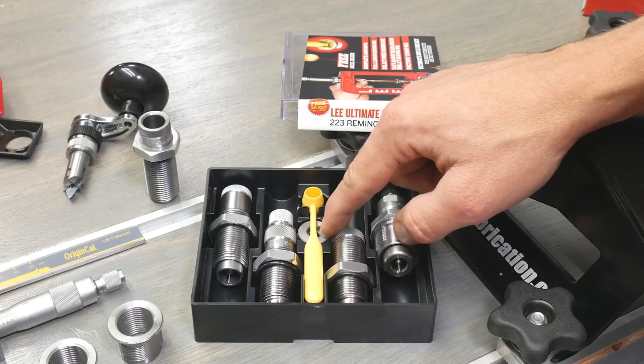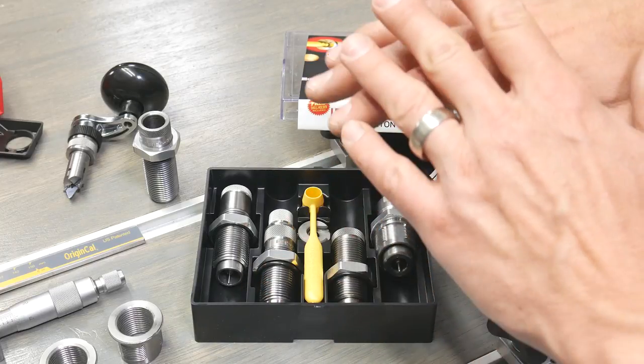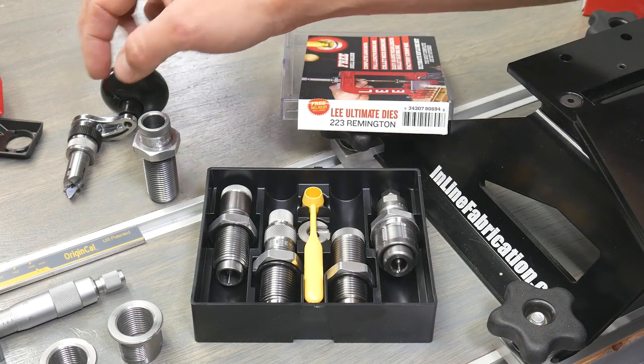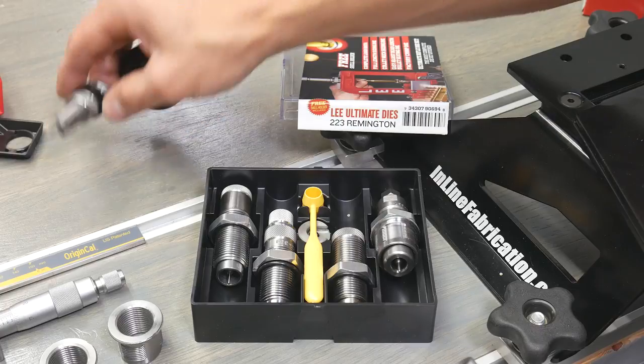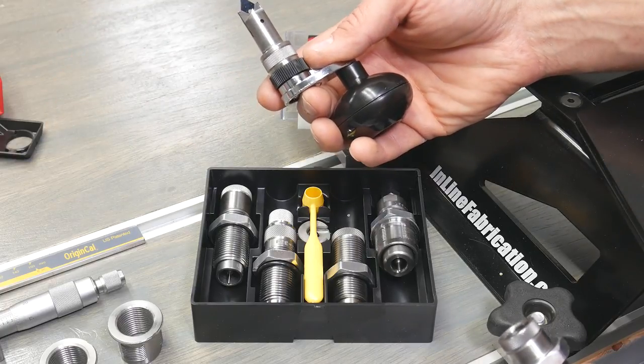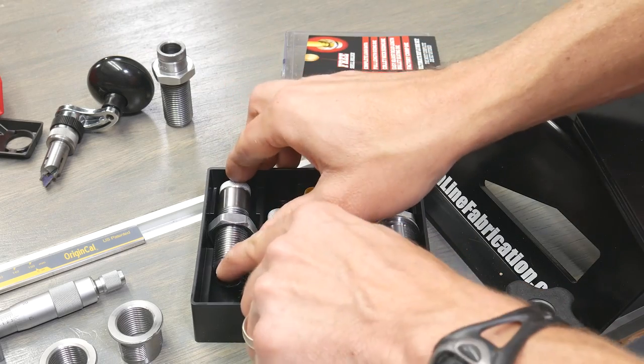We've also got a shell holder and a powder dipper, but there's one more thing we need to complete this assortment of tools in terms of dies — and that's the Quick Trim die in .223, to use with the Quick Trim tool that comes with the Lee Deluxe Challenger Kit. So let's get the collet sizer set up.